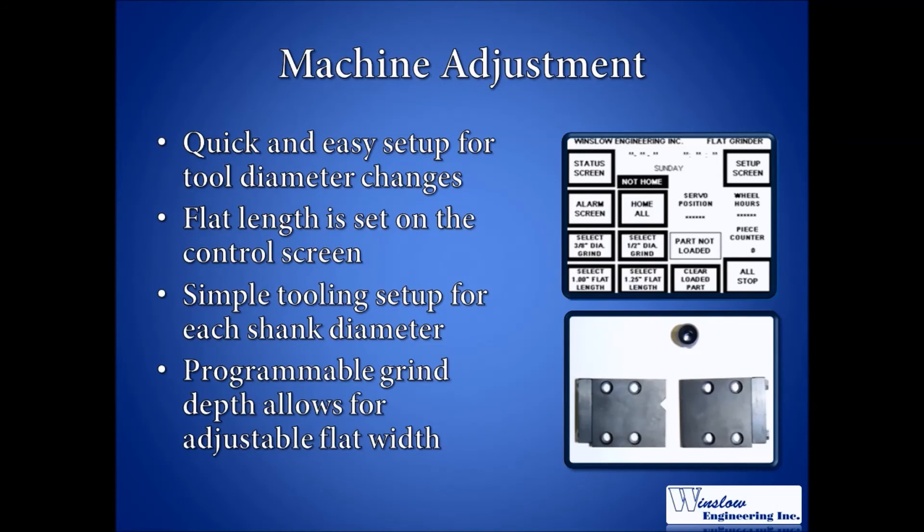The grind depth for each shank diameter is programmed using the touchscreen on the HMI. Changing grind depth will change the width of the flat. This particular feature is password protected to ensure that only approved individuals are allowed to modify grind depth.